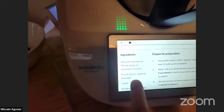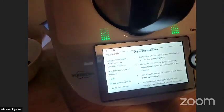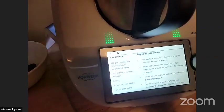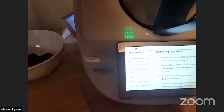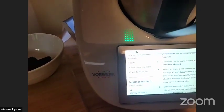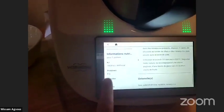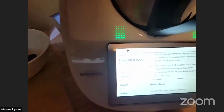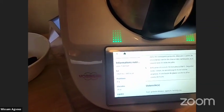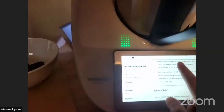On the left side you have the list of ingredients. For this recipe we need 100 grams of dark chocolate, 70% cocoa in pieces, plus eight squares to put in the center of each ramekin. We also need 70 grams of butter cut in pieces, three eggs, 50 grams of sugar, and 15 grams of wheat flour. I want to show you this feature I really like — the nutritional information, which is really helpful for people who are watching their diet.